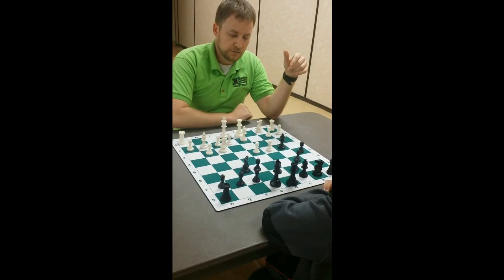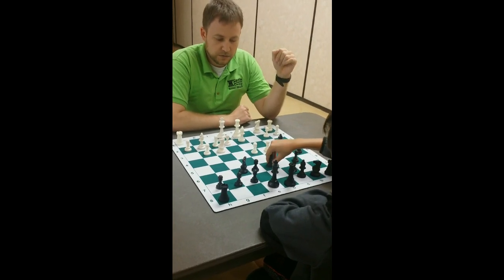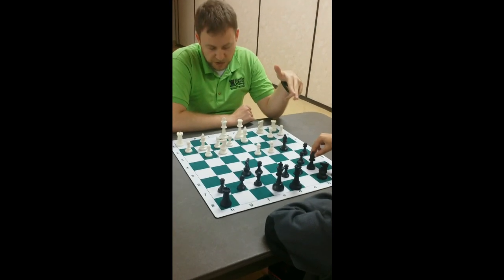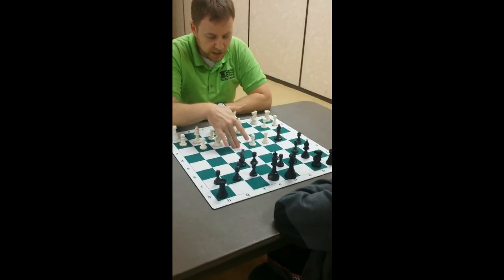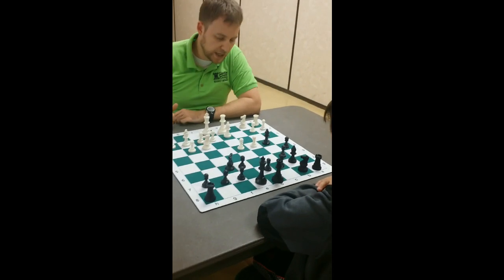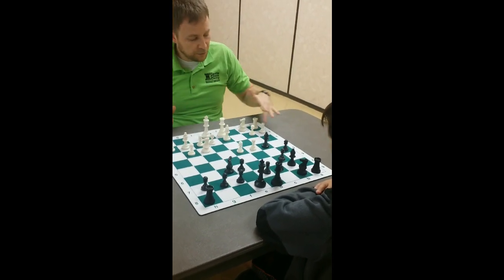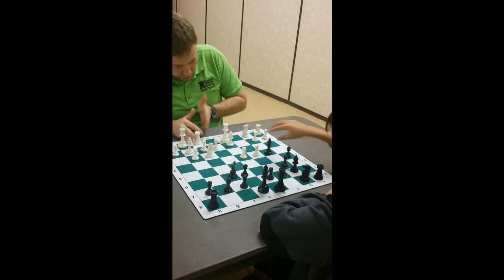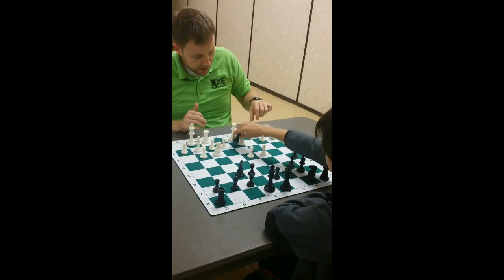After Bishop g2, Bishop b7 is probably more accurate because it focuses on the fact that the long diagonal is open. Now if they ever play a3, you grab. Or when they break this pin, you don't want your bishop to get stuck out — that's when you grab.